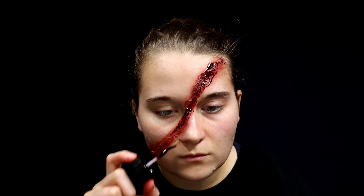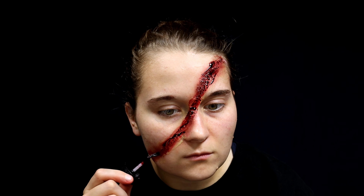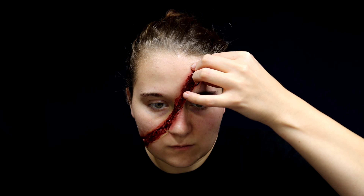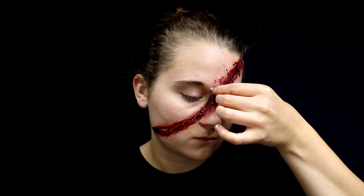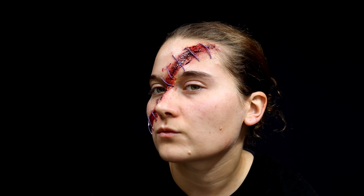You may need more or less fake blood depending on how intense you want this to look. After you have the fake blood down, start putting on all the little tiny pieces of string that you cut. Wet the ends with a small amount of liquid latex and press them on both sides of the fake cut. Try not to get the string into the fake cut though, because the fake blood might make it very hard for it to stick down.